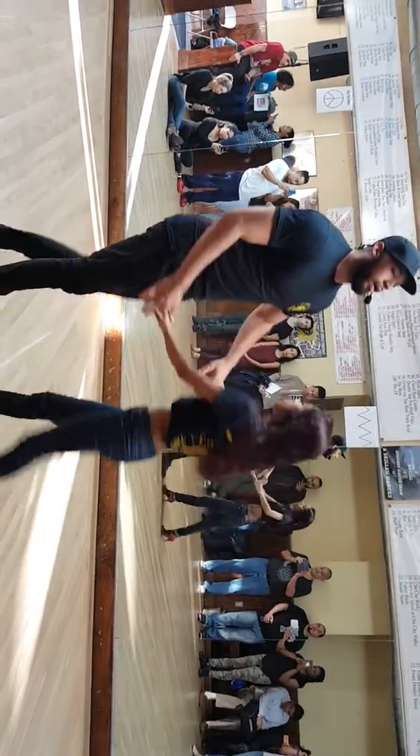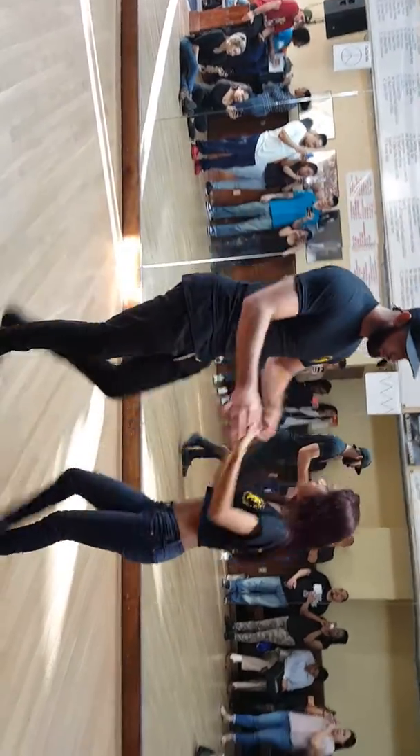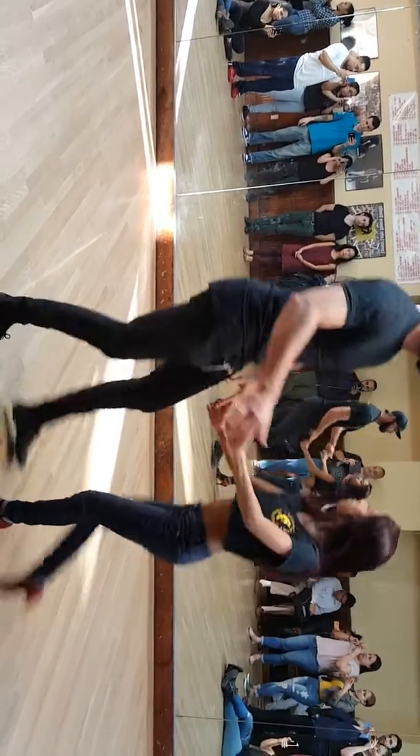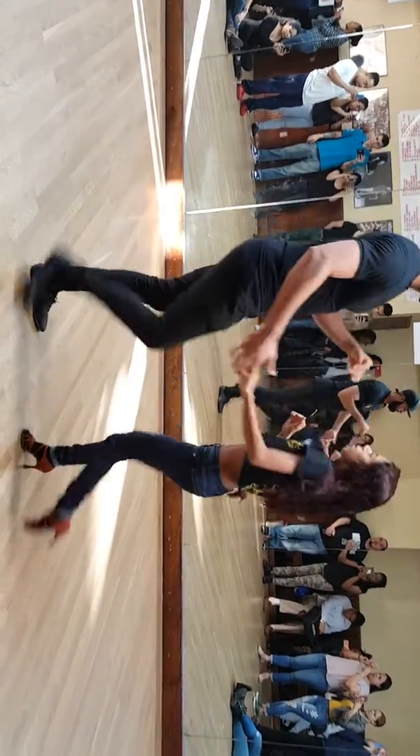Five, six, seven. And we did it on both sides. Five, six, seven. One, two, three. Five, six, seven. One, two, three. And then we open the door again.